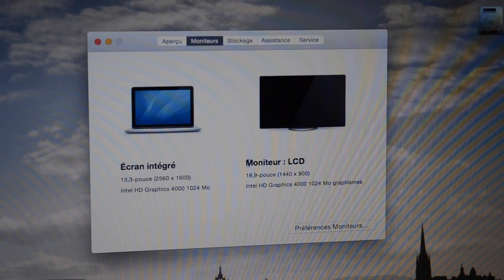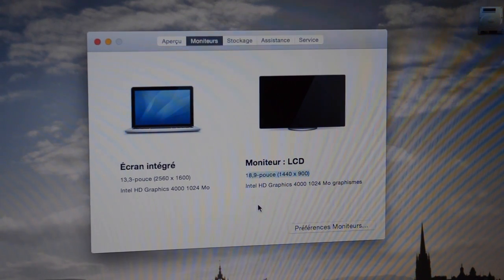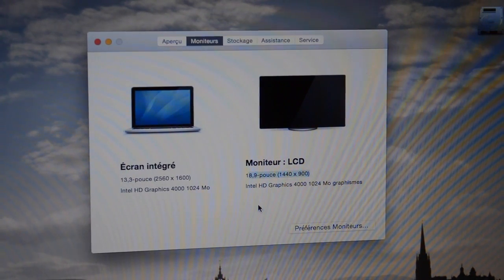If we go into the display panel it's listed as LCD monitor. I don't know why it says 18.9 inch, but that resolution of 1440 by 900 is indeed correct.